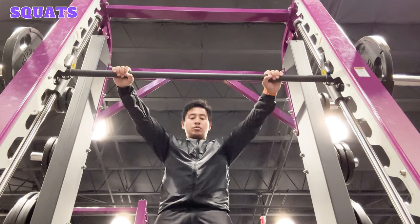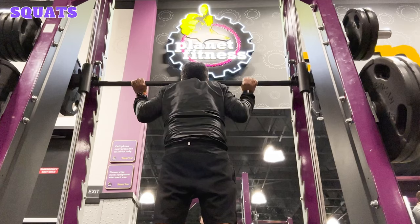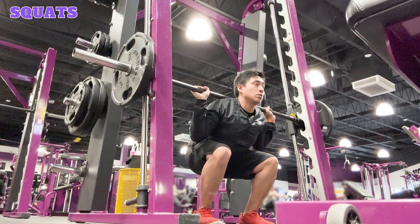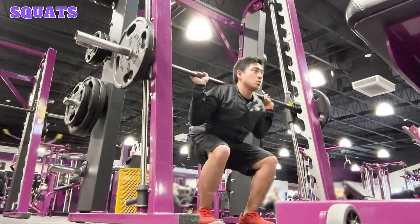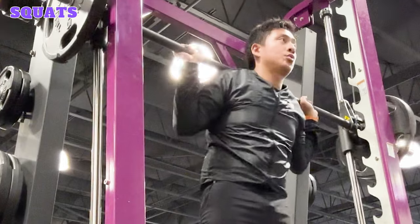Place your hands on the barbell with an overhand grip wider than shoulder width apart. Step forward underneath the bar and position the barbell across your upper back, resting it on your trapezius muscles. Keep your elbows pointed down and close to your body and engage your core. Lower your body by bending your knees and pushing your hips back, keeping your back straight and your chest up. Lower until your thighs are parallel to the ground, then push through your heels and stand up. Repeat for the desired reps and sets, then re-rack the bar.